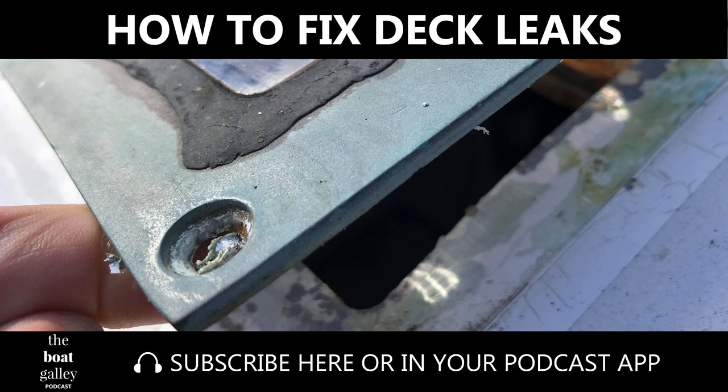I look forward to hearing about your adventures in sealing your deck leaks and how you choose to re-bed them. Here are a few tips on how you go about re-bedding a leaking deck prism or any other deck fitting. I look forward to seeing you out there. Thanks for listening — if you like the show, please be sure to subscribe in your podcast app. Just search for The Boat Galley Podcast. Reviews are always appreciated. Until next time.